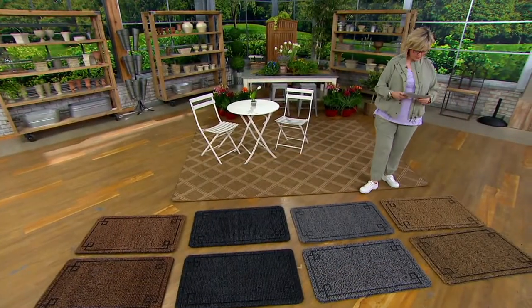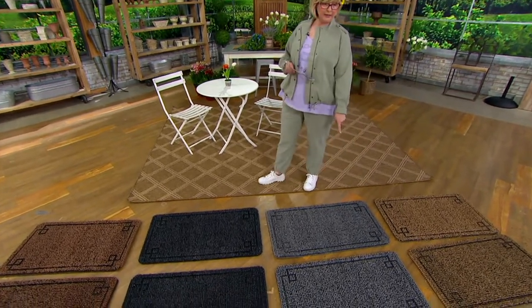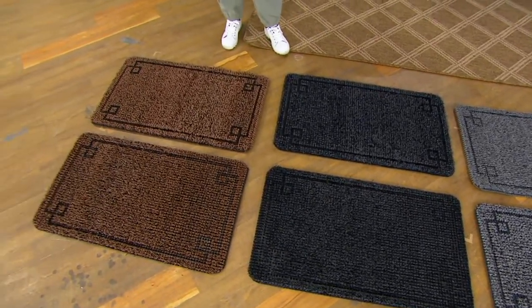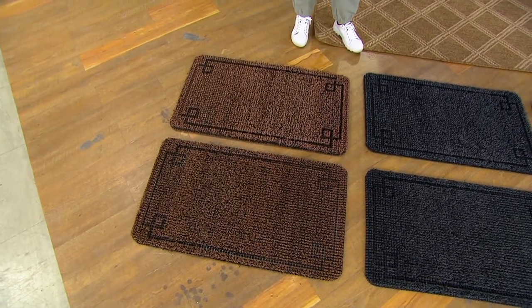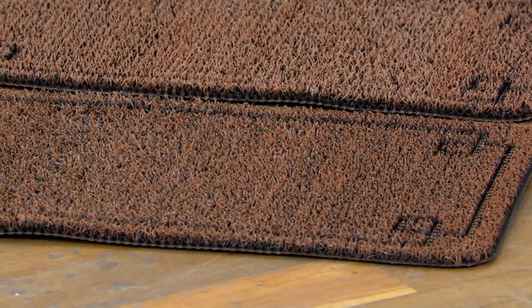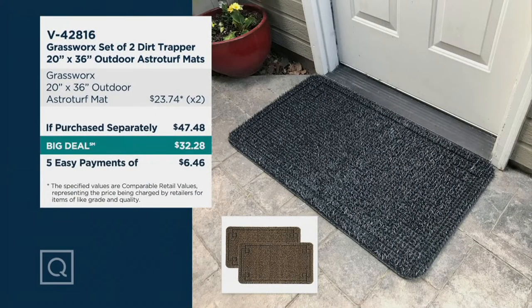Let me take you through the colors. We have your light tan, light gray — remember you get both — dark gray, and the dark tan. This little design with a pretty border is exclusive to QVC. If sold separately, the value would be $47.48. Our price is under $33 because it's a big deal. Five easy payments of less than $7. Let's bring in our good friend John Holt.